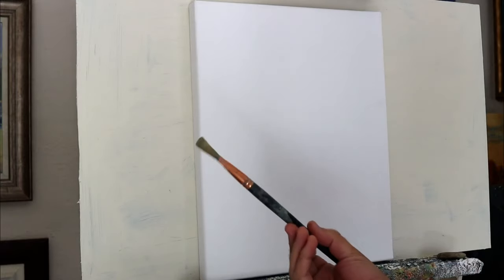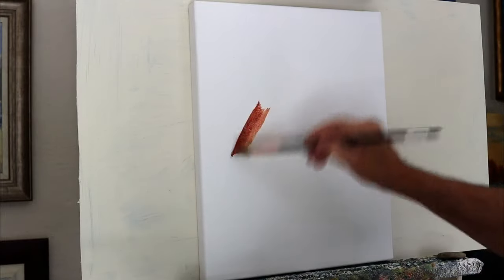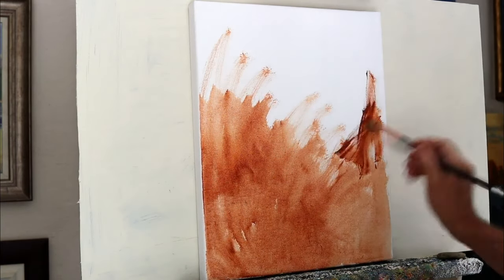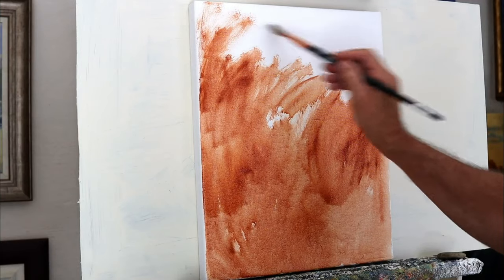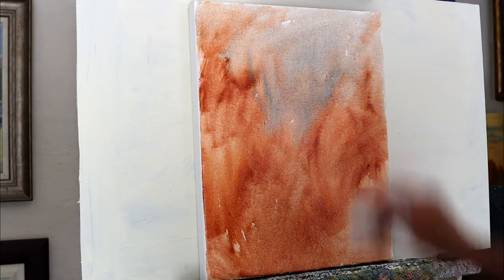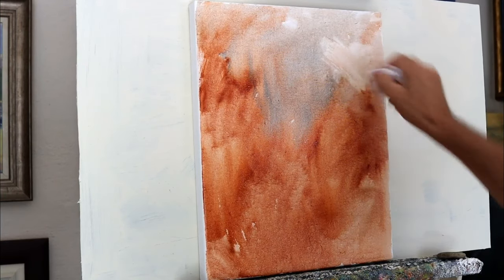I'm going to start off by giving this canvas just a slight tone with some burnt sienna. So I'm using a large brush — a number 12 brush — with a bit of burnt sienna and just a little bit of white spirits, and I'm just going to get a tone onto this canvas. Now with the top here, there's going to be some mountains so I'm going to make that a cooler tone, and using a bit of tissue I can just get rid of some of the paint where I want to have highlights, a lighter colour coming in.